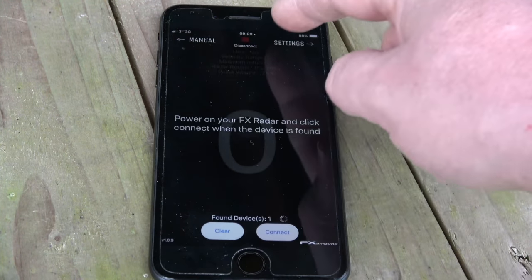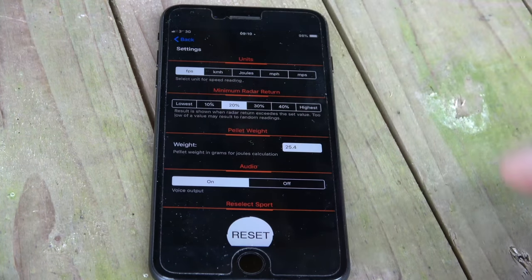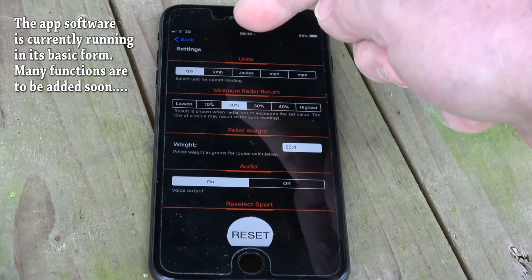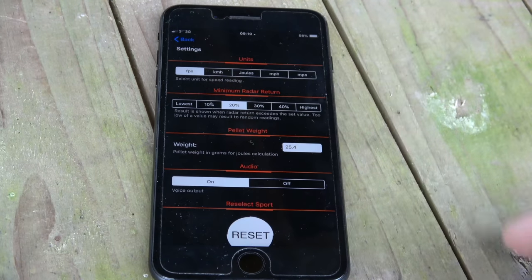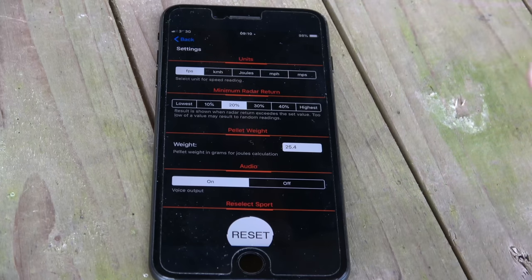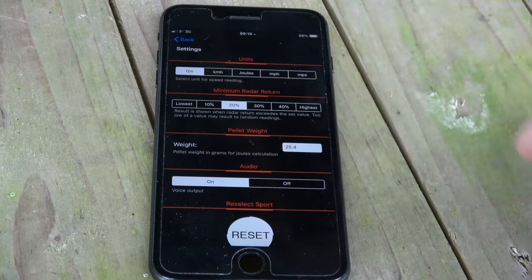You can come back out and go into settings. You can select the unit readout — basically the speed: feet per second, kilometres per hour, joules, etc. You can also change your radar return, so if you're in a clustered or windy environment with branches and things like that moving around, you can decide how accurate you want that radar return to be.